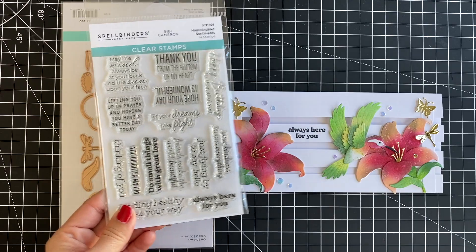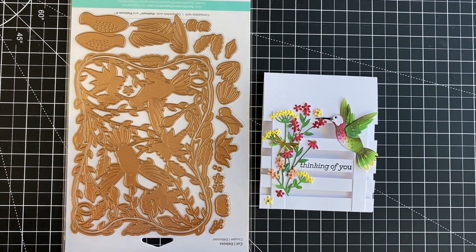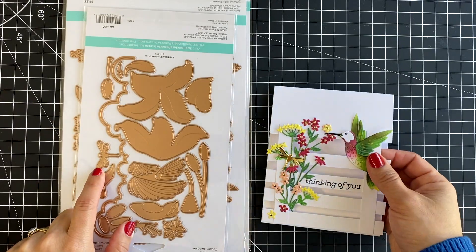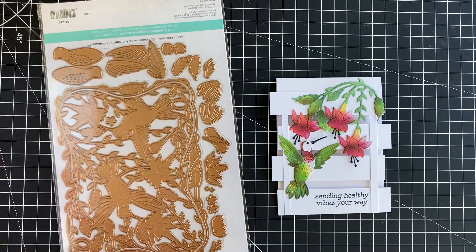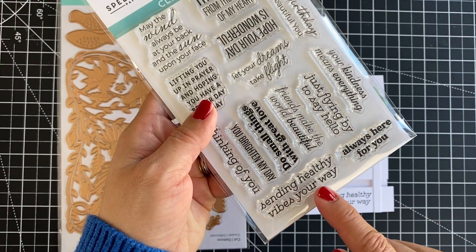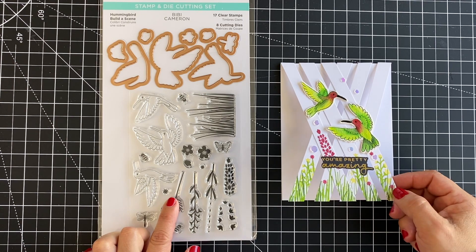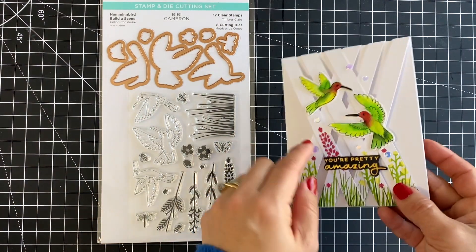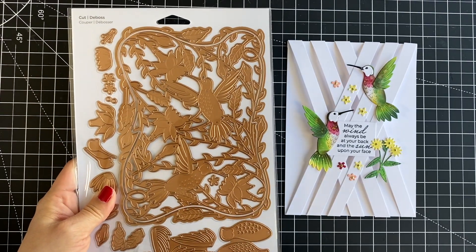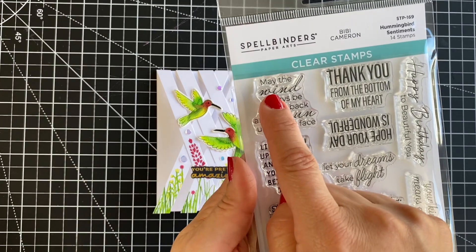This card features one of the hummingbirds from the Delicate Floral Hummingbird die set, which is massive. The small floral die cuts are from the die set called Hummingbird Card Creator, and this dragonfly is from the Hummingbird and Lily die set. This card again features elements from the Delicate Floral Hummingbird die set and the sentiment is from the Hummingbird Sentiments stamp set. This card is a small sample of what you can make with the Hummingbird Billazine stamp set and coordinating dies — I also added a hot foil sentiment.